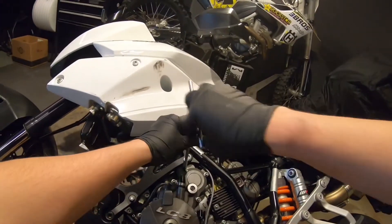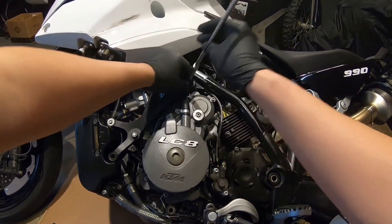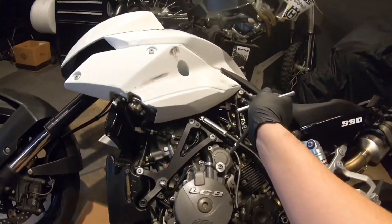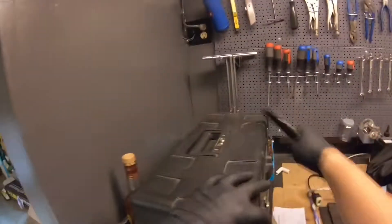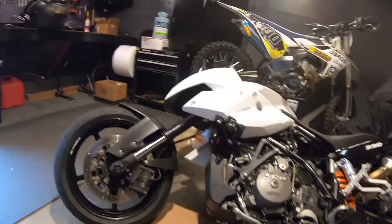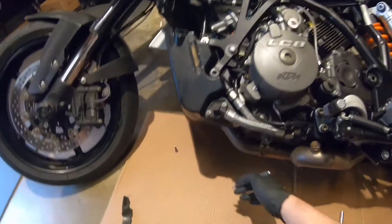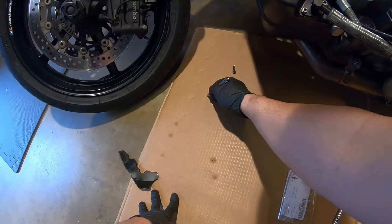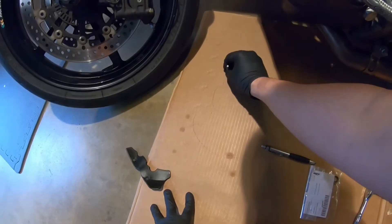I'm going to remove all the screws that hold the ignition cover to the case. Not a bad idea to mark where each screw goes, so I'm going to grab a pen and draw the shape of this ignition cover so I know exactly where each screw belongs.